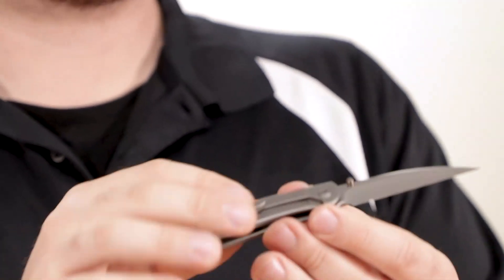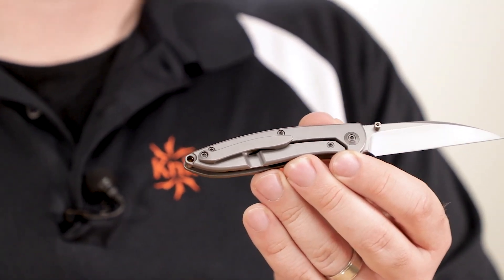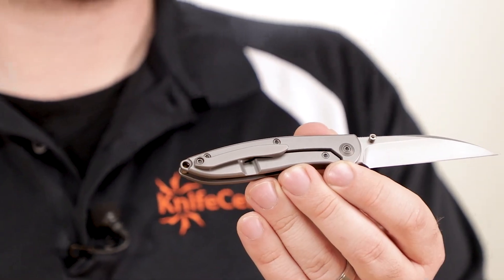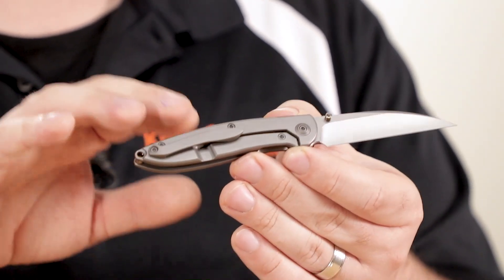The back is also where we find the machined titanium pocket clip. It's set up for right-side tip-up carry only, and the retention is good without being too difficult to extract from your pocket. It's nice and centered on the frame, but the retention point doesn't rest on the lock bar itself, so it won't interfere with opening the blade if you happen to be gripping the clip while you're doing it.